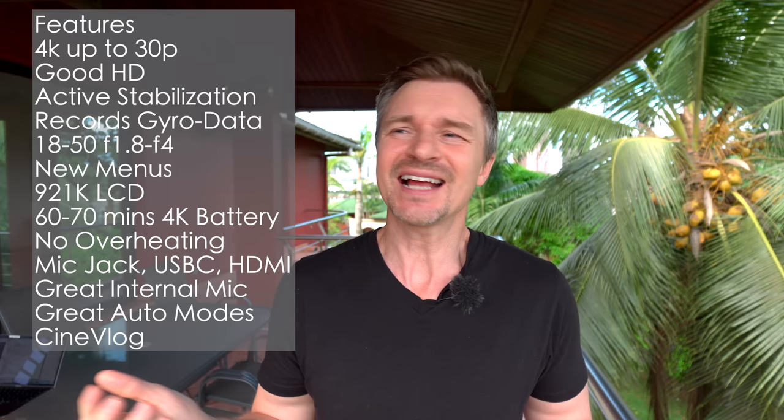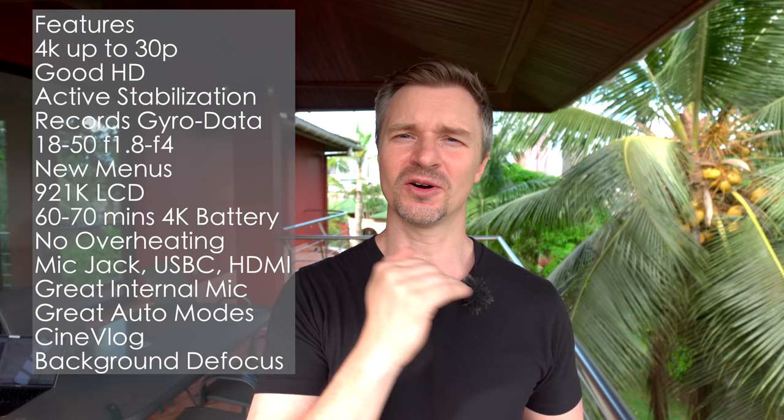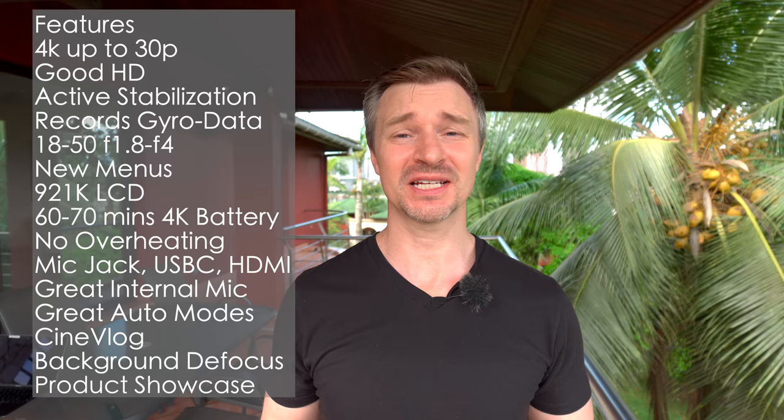It has the background defocus button that ZV cameras like to have — really good for beginners who don't know how to use ISO, shutter speed, and aperture. It also has product showcase mode, which is very useful: I put something down in front and it grabs it, then I move it away and it goes right back to my face. It has a built-in three-stop ND which has been indispensable here in Africa — it's been on the entire time because it is very bright and sunny.